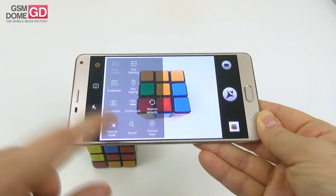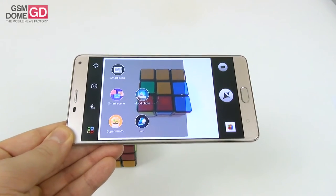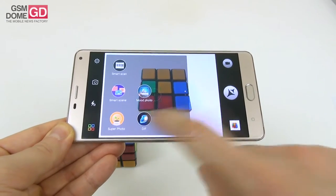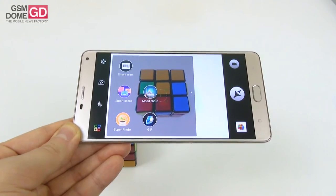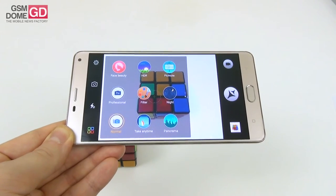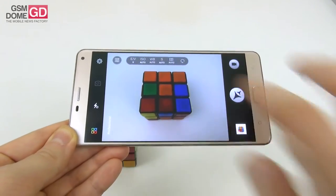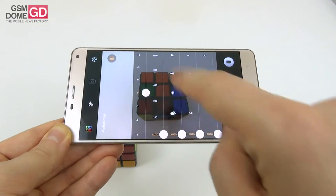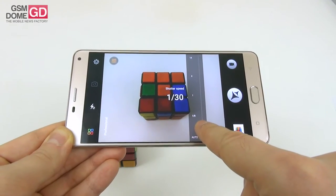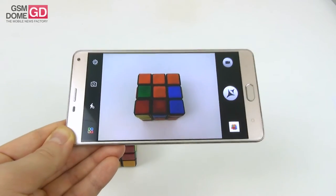The camera UI is typical for an Allview handset with options like anti-banding, resolution, capture modes, and flash options. Main capture modes include smart scan, smart scene, mood photo, super photo (65-megapixel interpolation), GIF, face beauty, HDR, pick note, professional, filter, night, normal, take anytime, and panorama. The professional mode includes exposure, ISO, white balance, and shutter speed settings ranging from 1/30th of a second to 14 seconds.